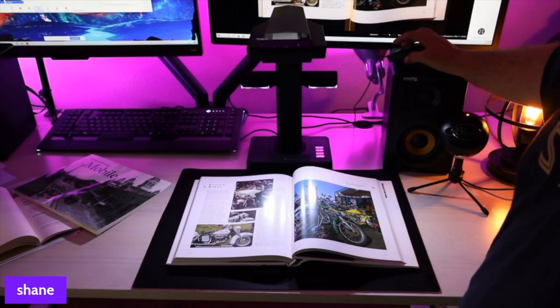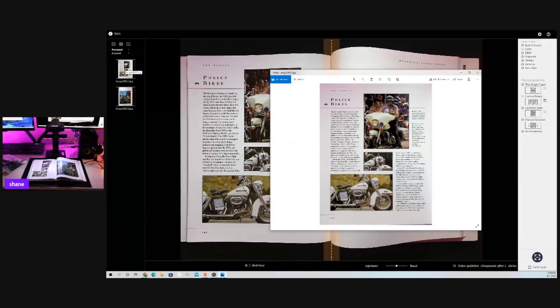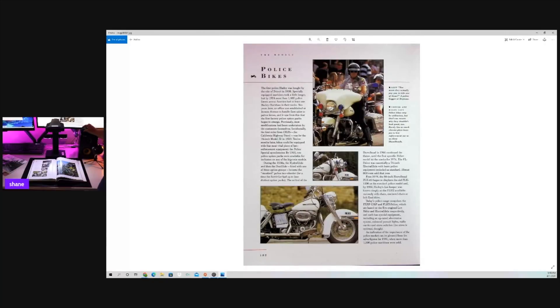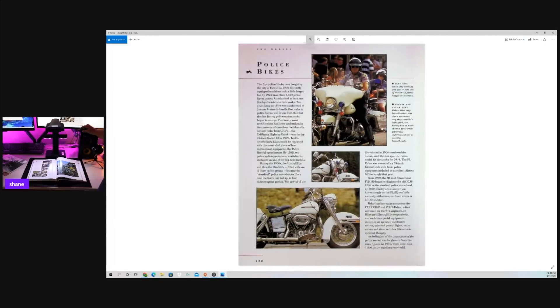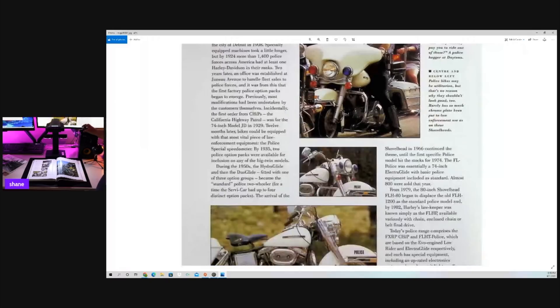We're going to go ahead and scan this page. We've got it all lined up. This is really incredible how well this is able to scan — I can never scan this on a traditional scanner. So I think this is really amazing. And if you're vision impaired and you want to enlarge the print so that it's easier to read, you're able to do that with this digitized version. I just think that's really cool.